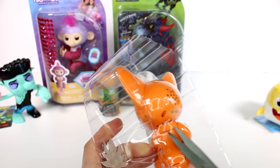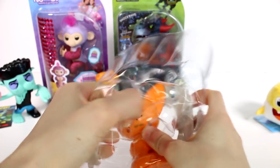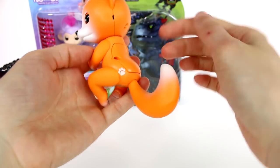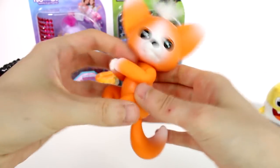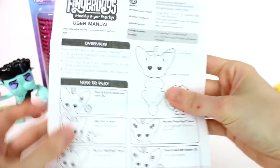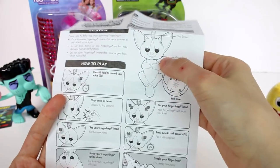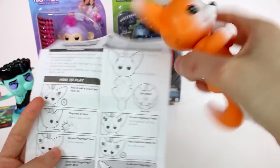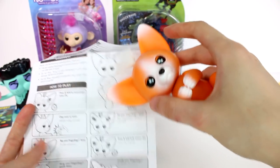I think the instructions are always in the bottom. We're gonna need those because I want to make sure I know how to do the talking-back feature. I really like the cactus print on here. Let's clip our little fox out. Look at this — he has a little paw print on his booty! He has a little tuft of fur at the top, and the on/off switch is at the top of the head. The microphone looks like it's here, and you press and hold to record your voice for two seconds.